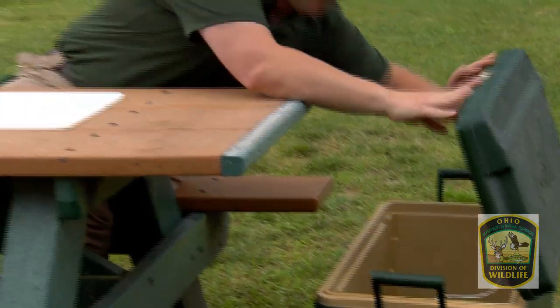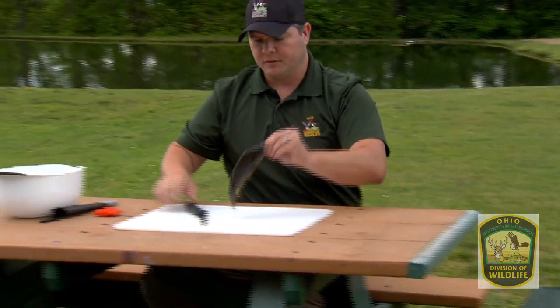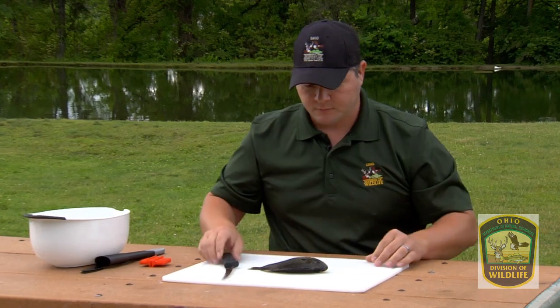We're going to grab one of our fish from our catch here. We got some really nice hybrid bluegills here. To begin, you're going to set it down on your cutting table like so.